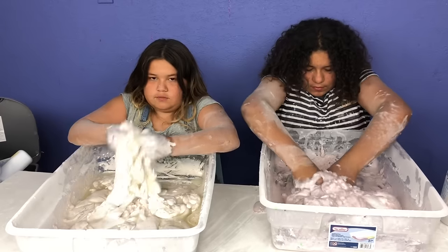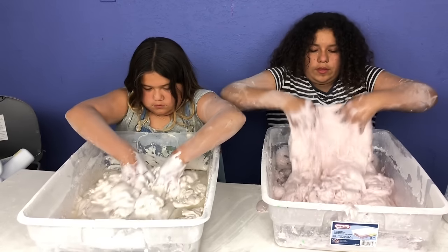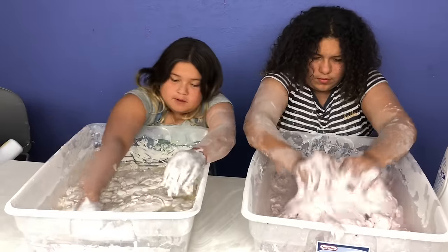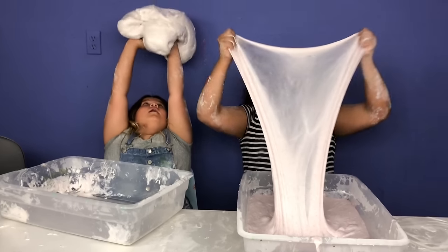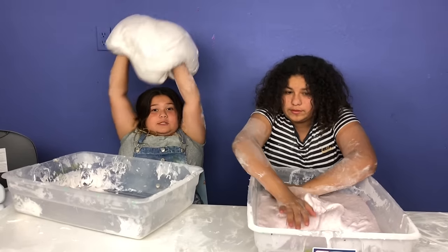I think we added a little bit too much activator to mine. I think I added too much to mine too. Let's just keep working them. They're coming together. Okay guys, we got them all worked together. Mine came out super thick. And mine came out super, super, super thick.